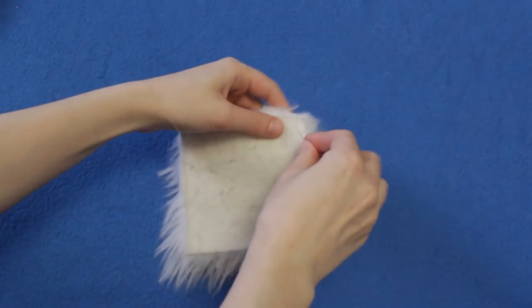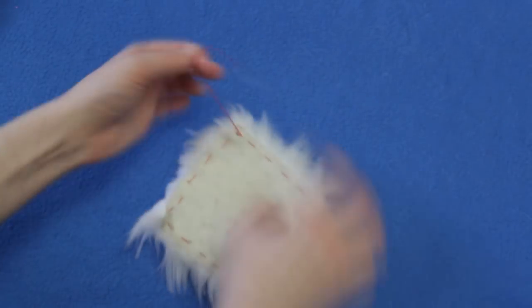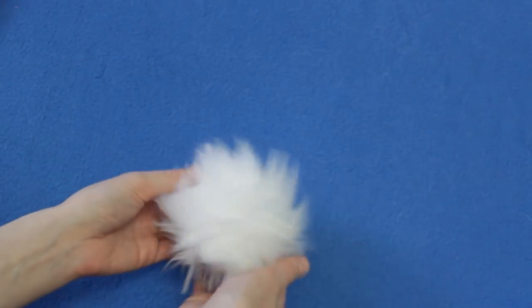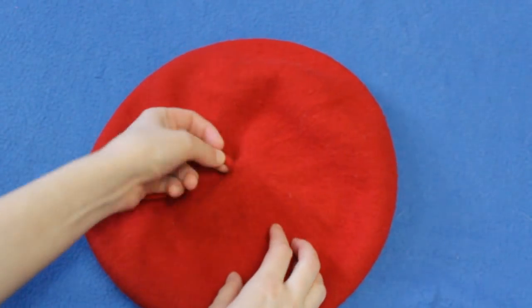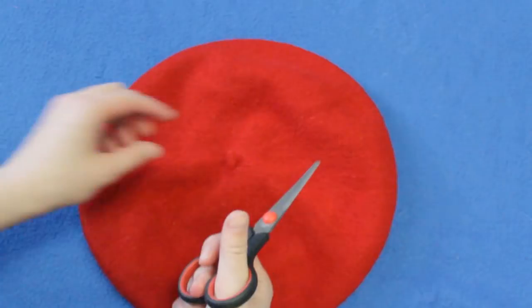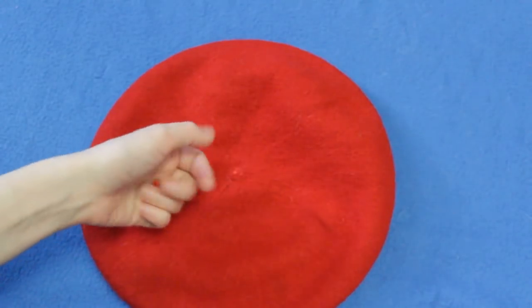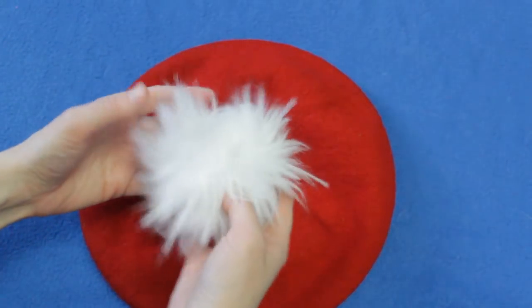Приступаем. Для начала пройдемся ниткой по всему периметру нашего мехового квадратика — для того, чтобы потом его стянуть и превратить в помпон. Теперь нам нужно отрезать вот эту пимпочку, которая находится наверху берета. Делаем мы это при помощи ножниц. Отрезаем. И можем безжалостно ее выкинуть — она нам больше не потребуется.